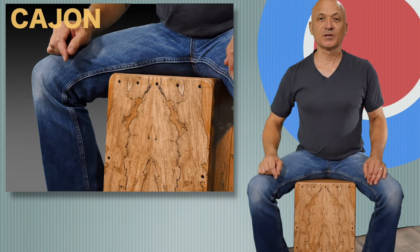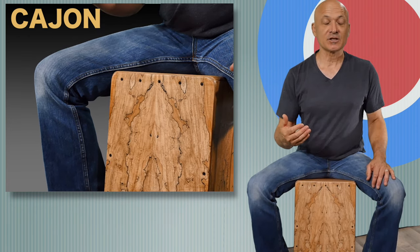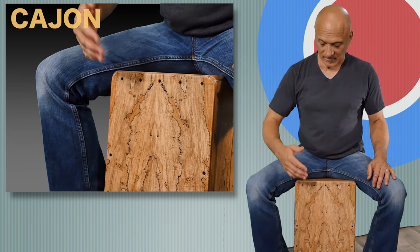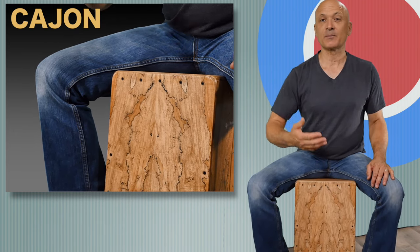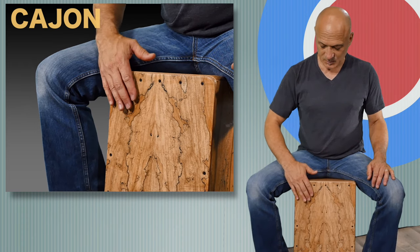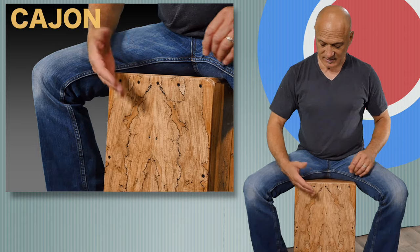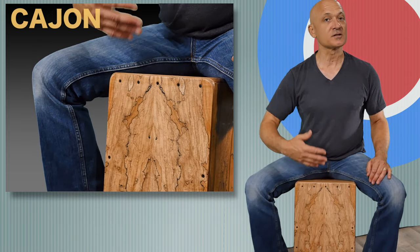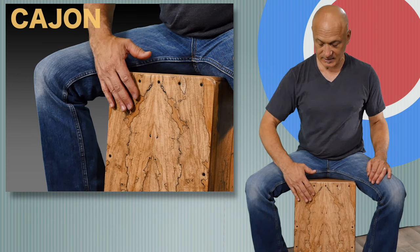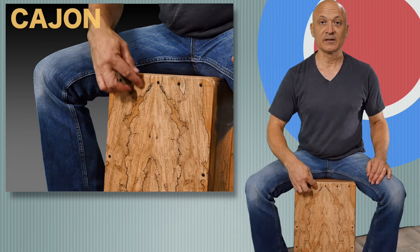Now let's learn a medium or higher pitched sound. We'll call this the edge or the slap tone. This one you're gonna play a little bit like a conga slap or djembe slap. You're gonna play up here towards the edge, the corner of the drum, keeping your hand relaxed with a little curve in it. Just very relaxed, striking with your fingers towards the corner of the cajon.